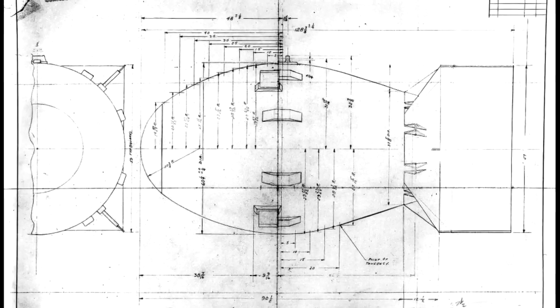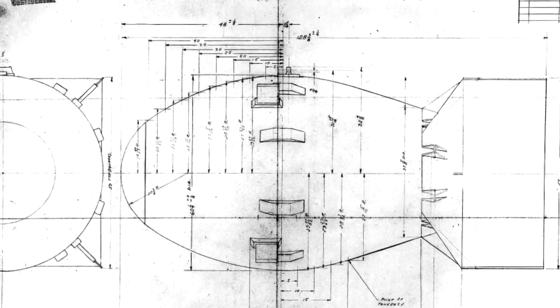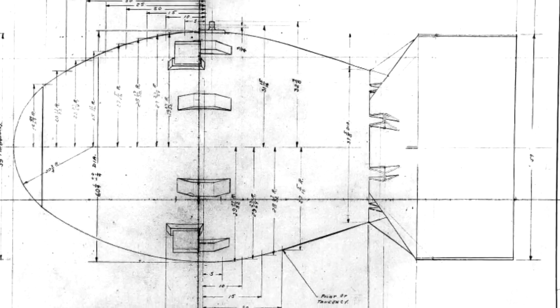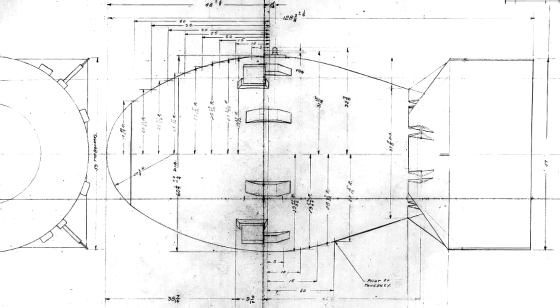The Fat Man bomb was much more complicated than Little Boy. Author Richard Rhodes explains why Manhattan Project scientists couldn't use plutonium for the gun-type bomb and how the implosion method worked.